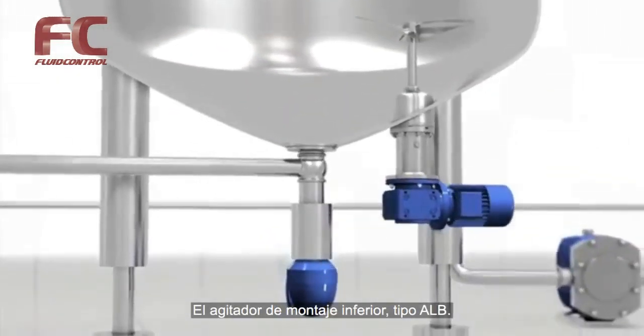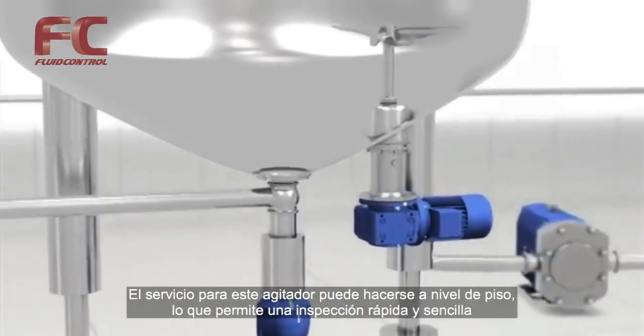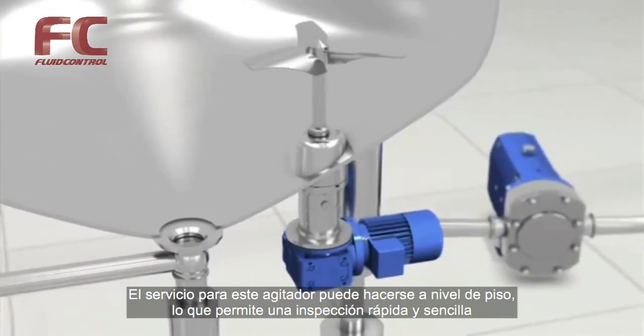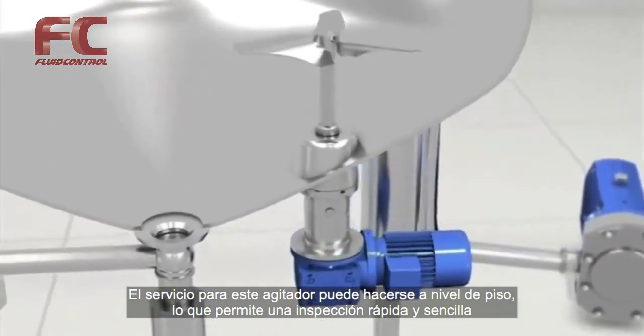Bottom mounted agitator, type ALB. Service of the agitator can be carried out from ground level, which makes inspection fast and easy.